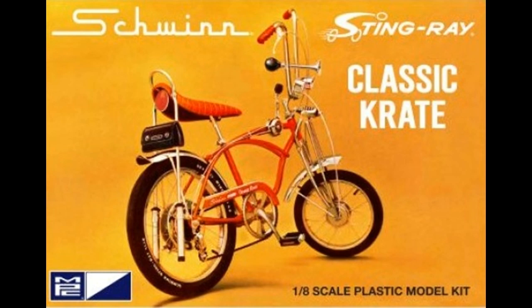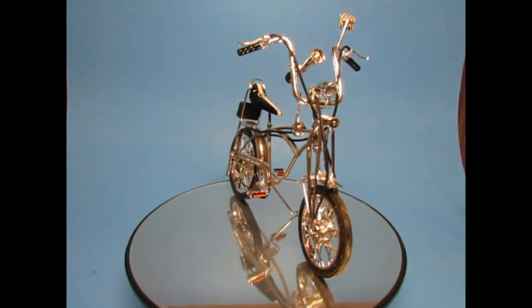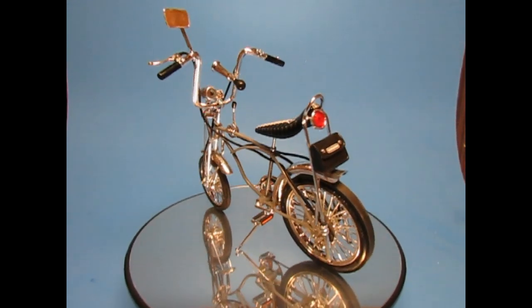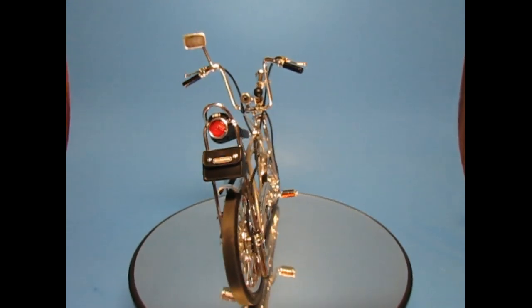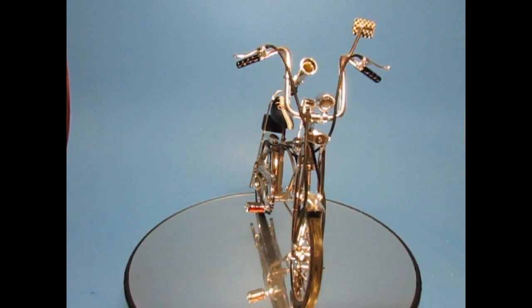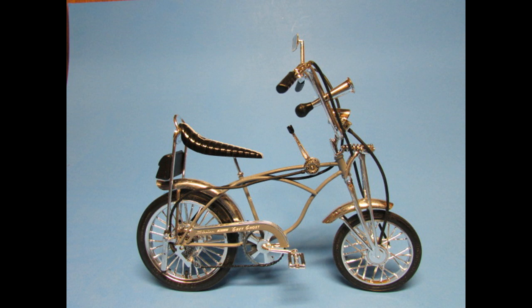Schwinn started producing the Crate bikes in 1968, and they came out with the Orange Crate, Apple Crate, and a Lemon Peeler, then added others up through 1973. The bikes had big and littles, just like the dragsters of the day, and they came with strut suspension for the rear banana seat, a coil spring front suspension, front aluminum drum brakes with rear disc brakes, and a 5-speed stick shift — that rounded out the outstanding standard equipment. In its day, these bikes were the bomb and the envy of every child of the time.